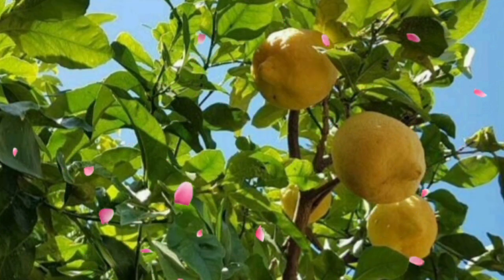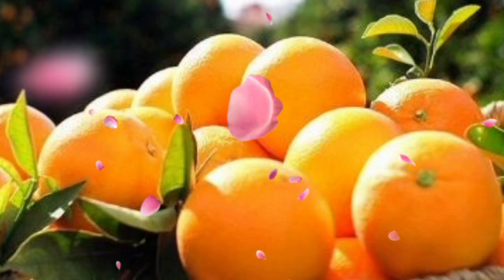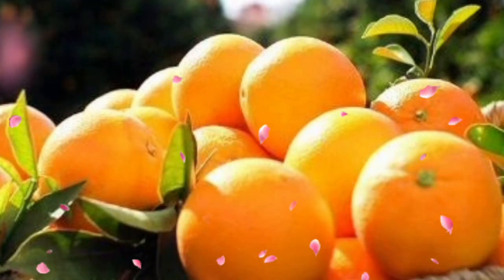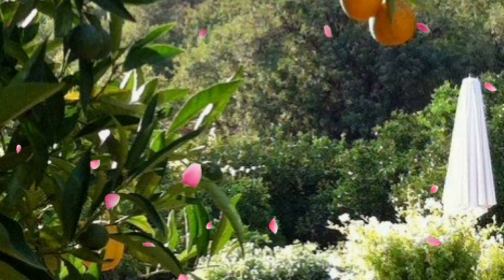Tip 10: Pollination party. It's time to get the pollination party started. If you're growing multiple citrus varieties, lend nature a hand by playing matchmaker with a soft brush. It's like hosting a citrus love connection.